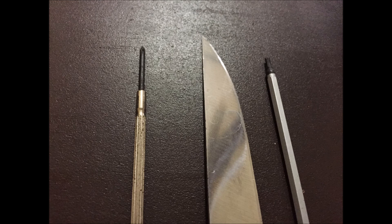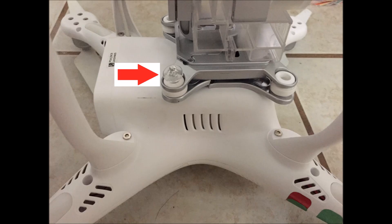It's always best practice to remove the battery before you do any modifications or repairs, so we'll first do that. Flip the Phantom upside down so it's resting on the motors or the props. We're going to start by removing the two plastic pins that run between the white rubber dampeners.